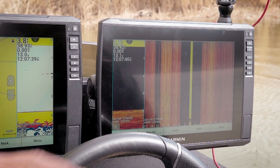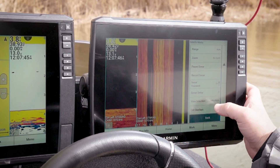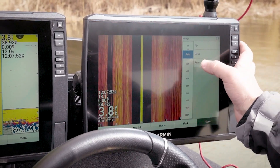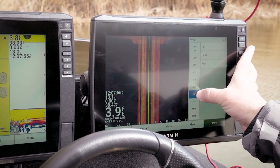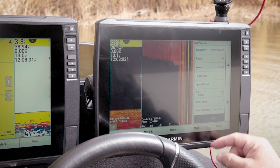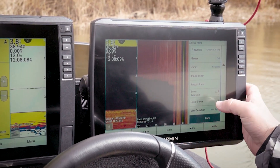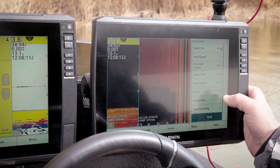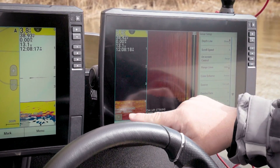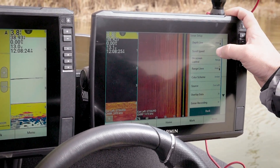First thing I see that I don't like — I usually run a 75-foot range manually. For the depth line, it just shows you what your depth is, but whether you want that or not I leave it off. I want the most screen I can get.